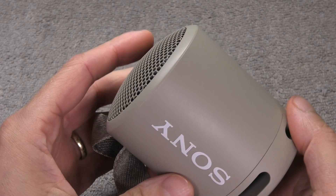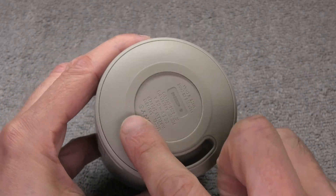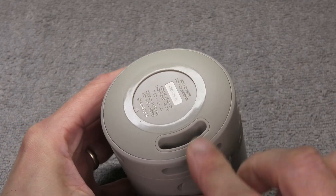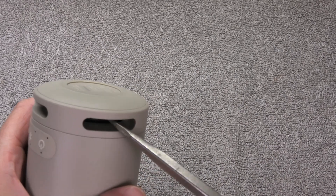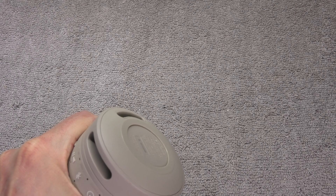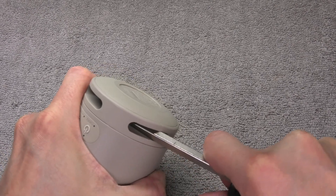We gain access to the speaker through the bottom part where the passive radiator is. You would think there should be some screws underneath this rubber portion in order to get this part off, but unfortunately that's not the case. The bottom portion is actually glued onto the main compartment, so we need to force this off and this will take a couple of minutes to do.